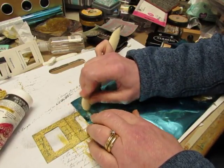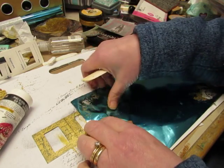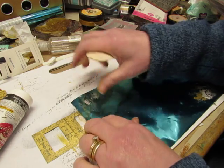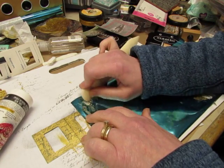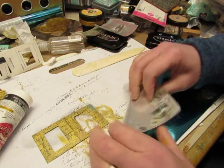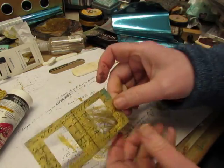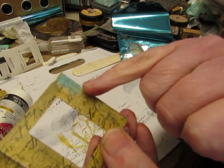Someone commented on my video yesterday that they thought I should be able to just lay it down and pick it up and it would leave the foil. But I think they're thinking of gold leafing, because I've seen it done like that, but this doesn't work that way. You just get a little bit of a metallic blue there.